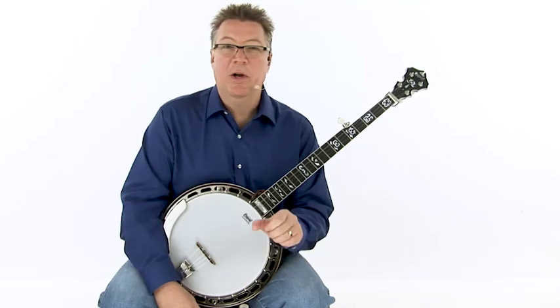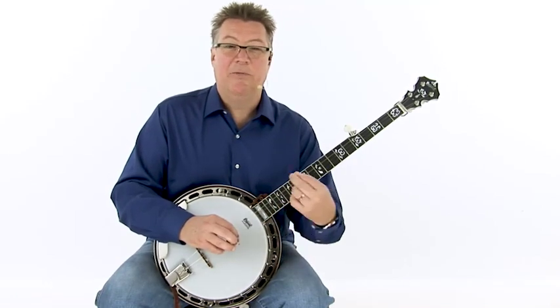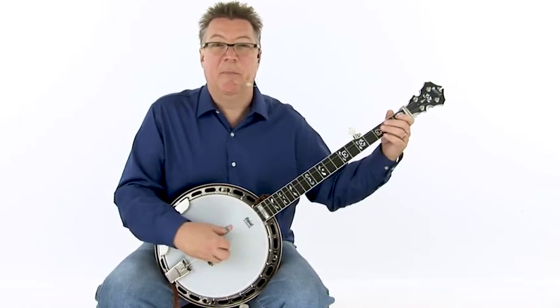We're going to use the short D chord along with the G fill-in lick — just the slide lick. We're also going to begin this with the intro lick, so when you hear the count, remember after the 1-2-3, we'll get into the ba-dum-bum-bum.